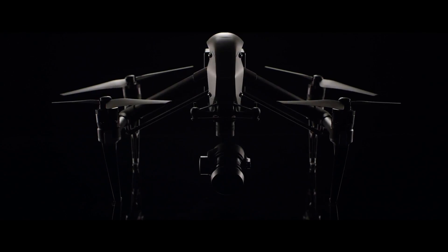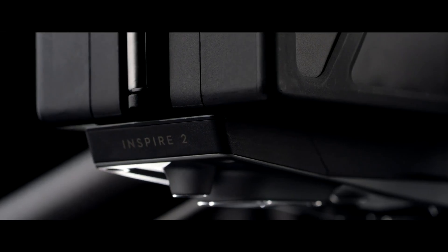The Inspire, when we introduced it, immediately became a big favorite for professional filmmakers and video content creators. They love the maneuverability of it, the iconic image of how the legs lift up so you can get a 360 panorama with the camera, and they love the reliability and heft of a larger, more professional drone. So we took the elements that people love, listened to what people wanted more of, and that led us to what you see here — the Inspire 2.